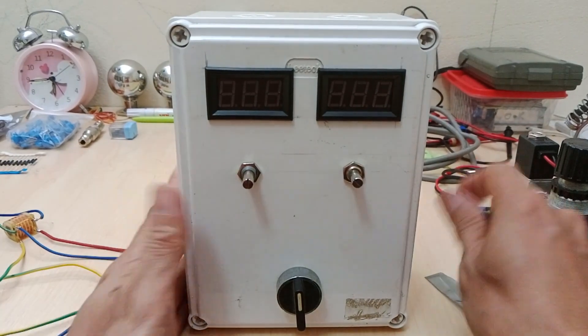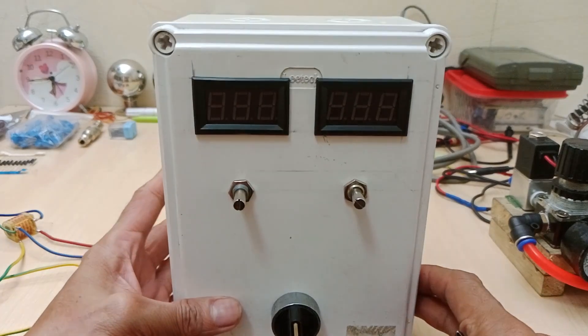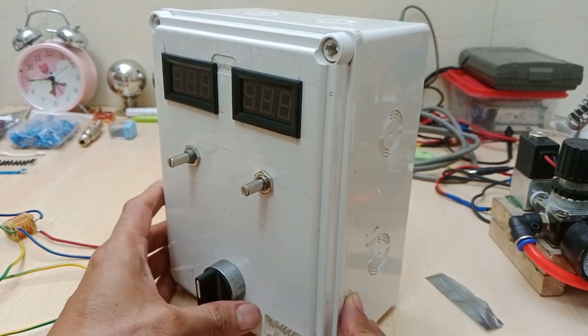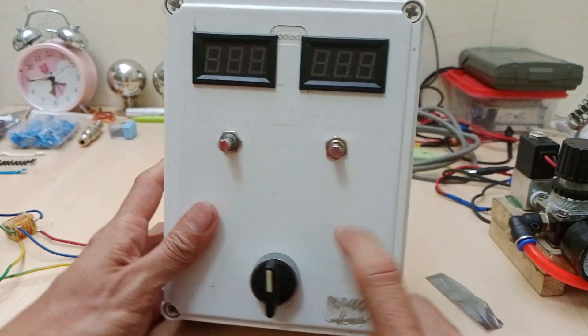Hello and what's up YouTube? This is the enclosure I made for the powder coating mainboard that I showed you in the two previous videos. Links in the description if you have not seen them yet.